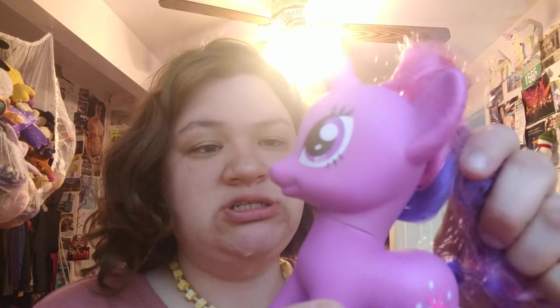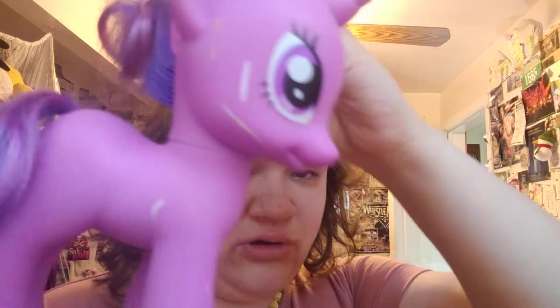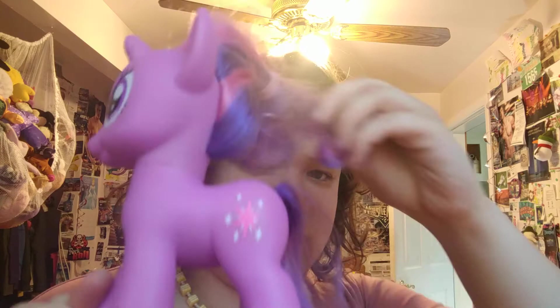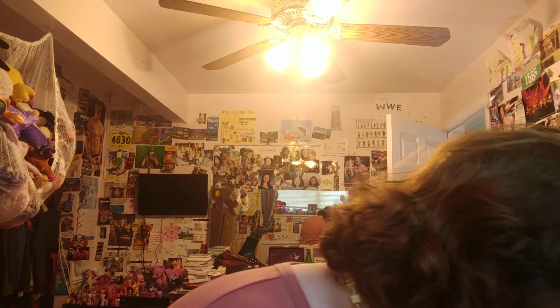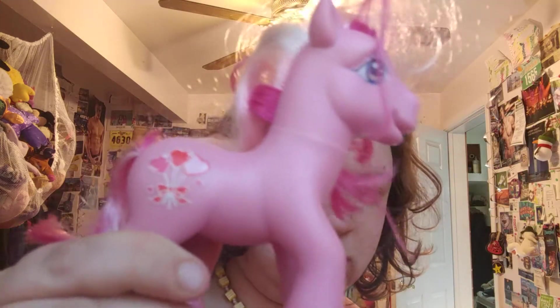Oh, and here's a bigger size Twilight. She does have some marks — that might even be chalk or paint, I don't know. Hopefully I can get that off, but on this side she doesn't have anything. Here's one of the Valentine's Day ones — I got her in the last bag but her tail was cut, so this one has the tail without the cut.